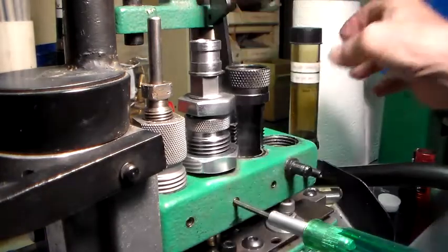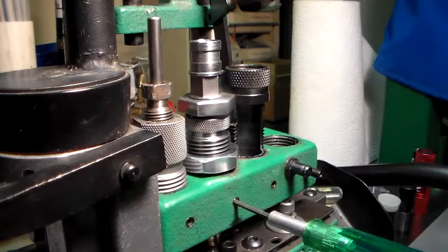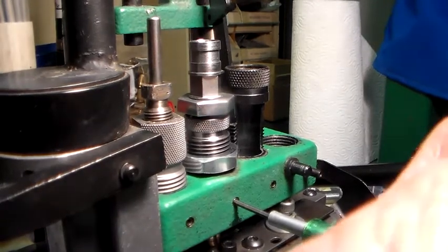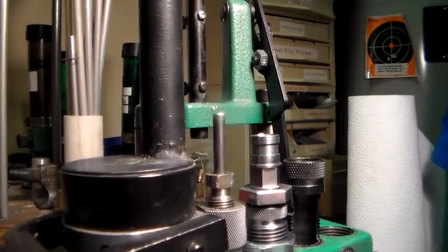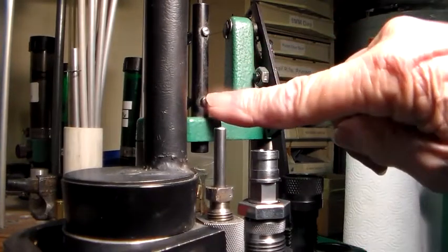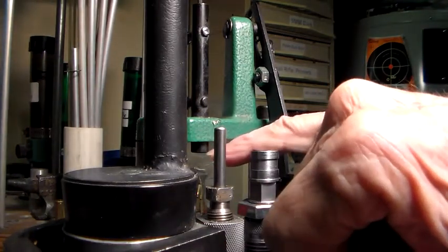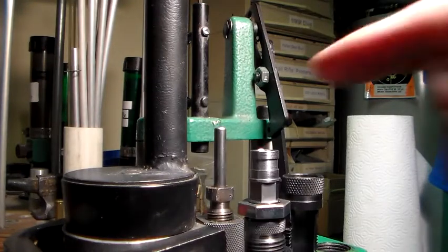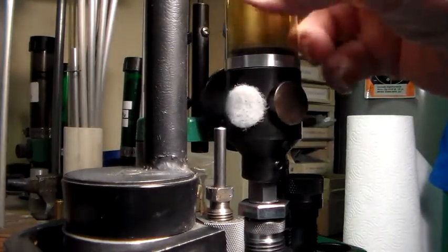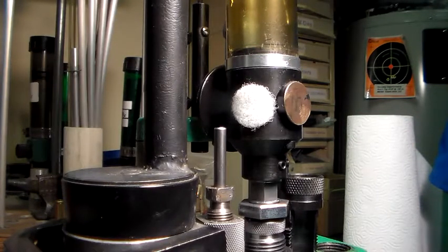The next thing you have to worry about lining up are the rotor cam pins — you can just barely see them up here. You'll notice this black piece hanging down here; that's the adjustment up and down for the rod that trips and rotates the cam. So between this up and down and this up and down, you have whatever adjustments you want. And this powder rotor will set on there like so. Lock your Allen set screws down when you get ready.